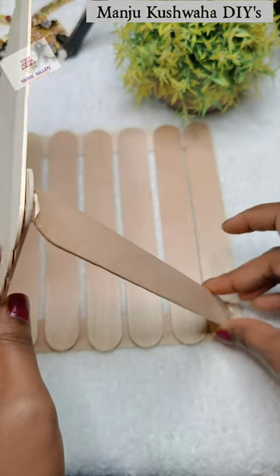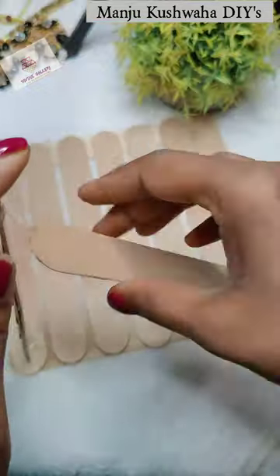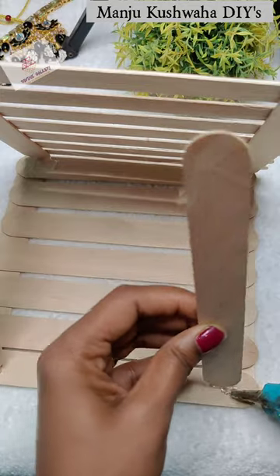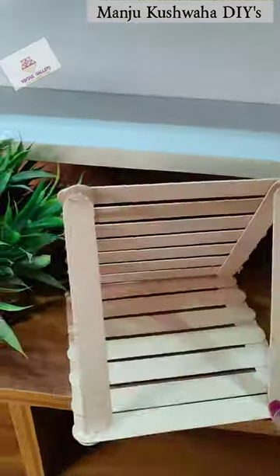So this way, I will arrange two sticks on the back side and two sticks on the right and left side. I will paste with the glue gun very nicely, and this will be the final look. After that, these earrings can be used on the back side.